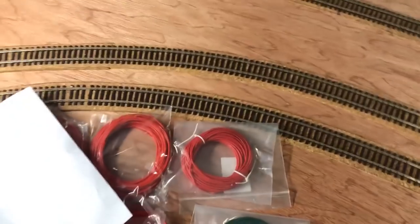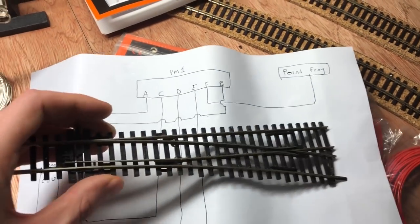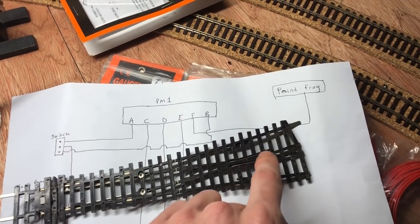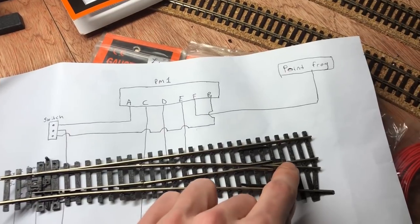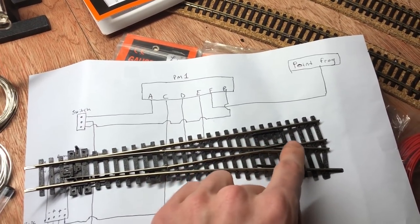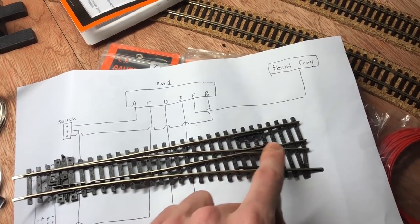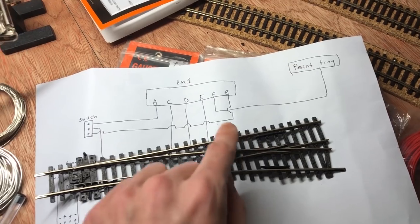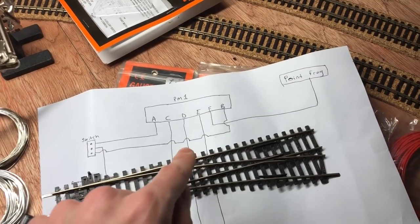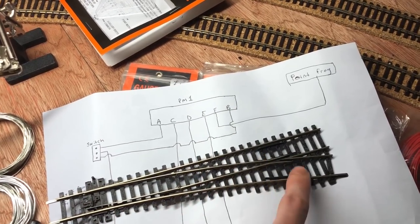If I grab a point — this is just an old one from the previous video — this is the frog here. We ran a wire out so that this area of the rail is connected to that wire. As I explained before, it can either be positive or negative, so that's why you need to make sure the orientation of the switch is correct. You don't want to throw positive when that needs negative, and vice versa.